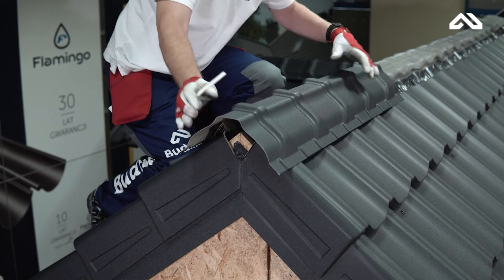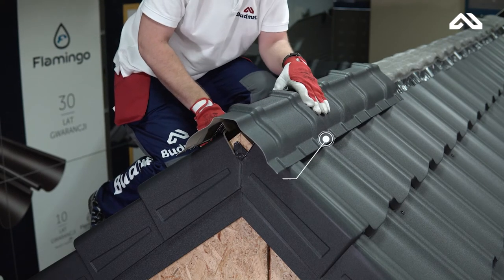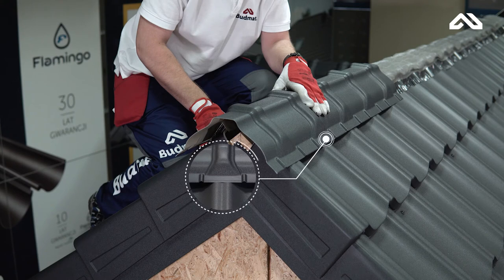Apply the first section of the ridge cup, aligning its shape with the shape of the roof sheet.